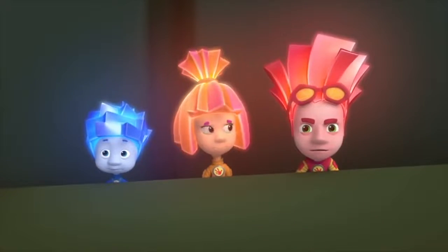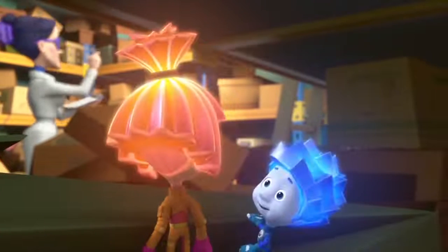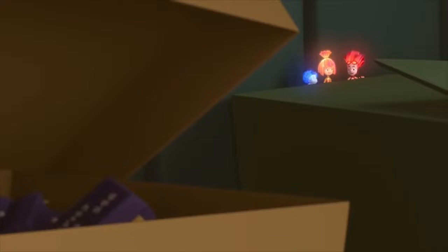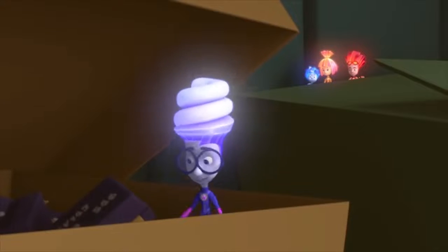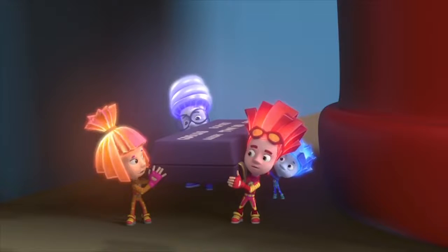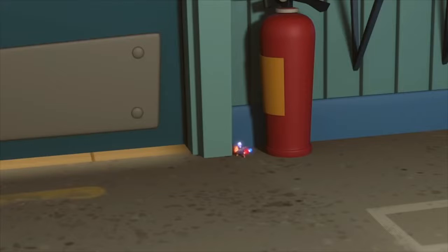Why is Elisa always there at the wrong time? Do we have to wait till she goes away? What for? We'll sneak out behind her. Digit, did you find the part? It's here. Are we ready? Yeah, we're ready! Let's do it!